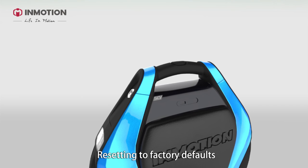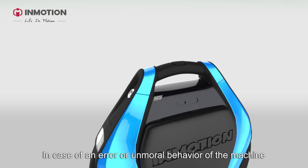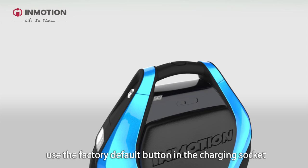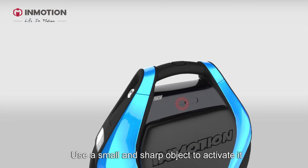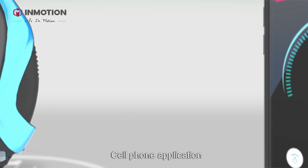Resetting to factory defaults: in case of an error or abnormal behavior of the machine, use the factory default button in the charging socket. Slide the charge socket right and you will see the reset button. Use a small, sharp object to activate it.